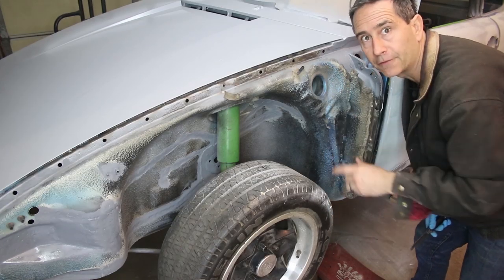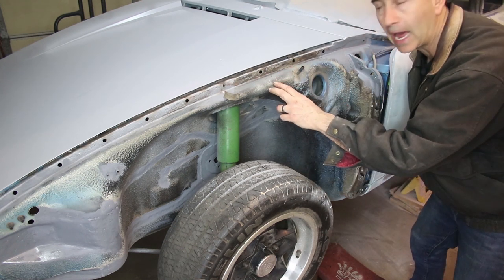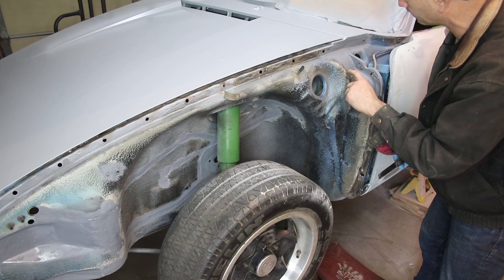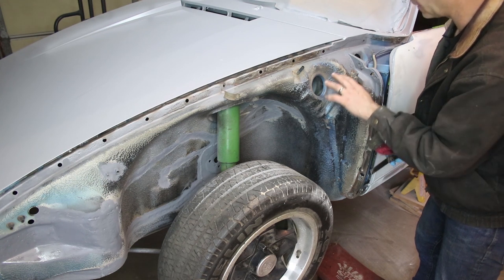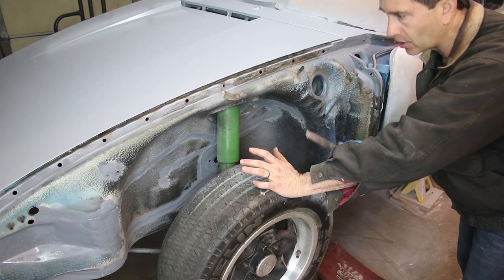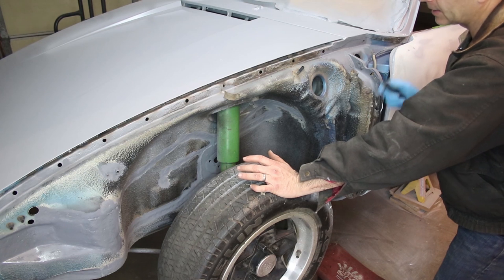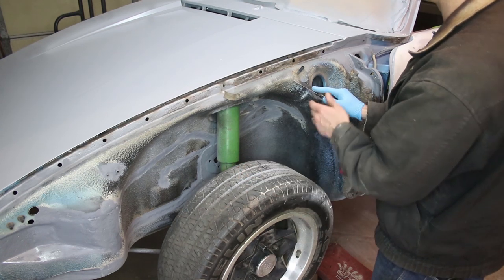I'm going around and checking for any bit of undercoating that will come off with the scraper. If it looks cracked or is flaking off, then I'm going to replace it. But the goal is not to strip the whole car and redo the undercoating — this is not a show car, so I just want to get it preserved.